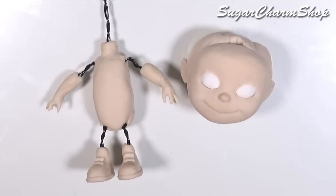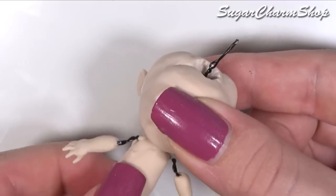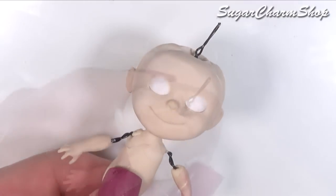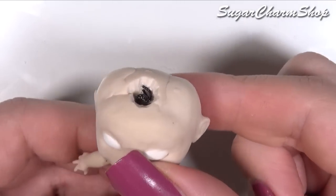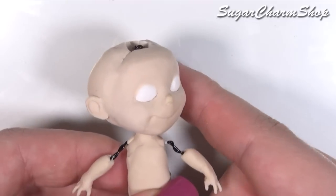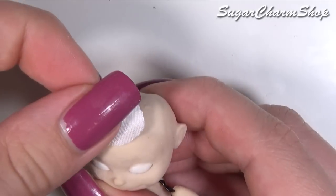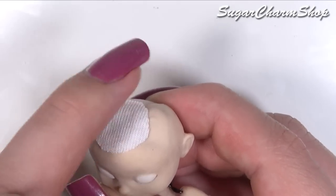Once you're done, you can add the head to the armature. On the top, you just want to cut a hole using an exacto knife to make some room for the wire and then bend the wire so that the head doesn't come off while still enabling the head to turn. I covered the hole using some fabric and then painted the scalp using some black acrylic paint.